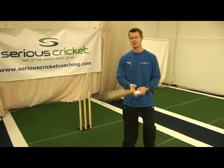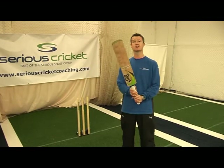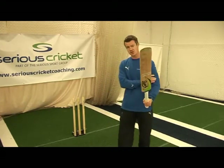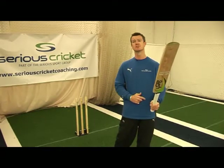First things first with batting: the tool of your trade is your bat. You need a bat that's really light that you can control, especially with your top hand. For right-hand batters, that's your left hand, and if you want your left shoulder to control all your shots, you really need a bat that you can use and control well.